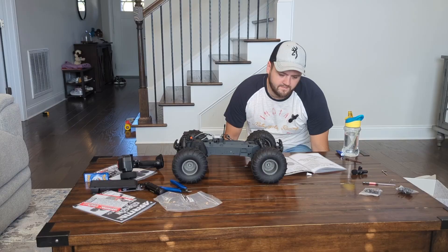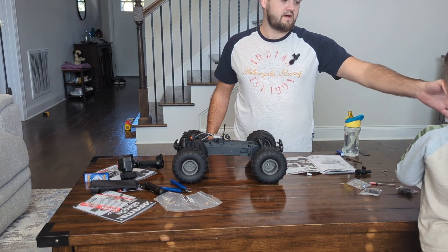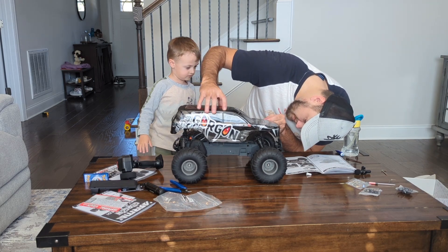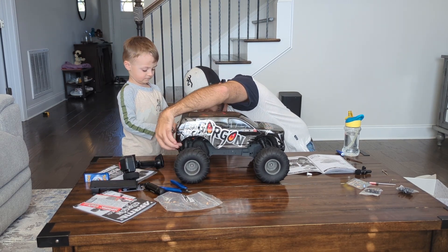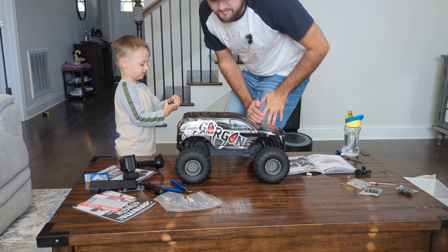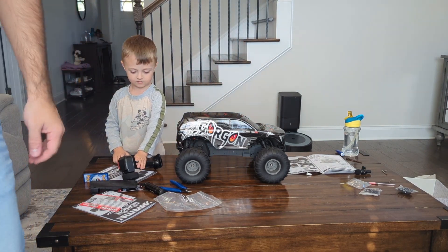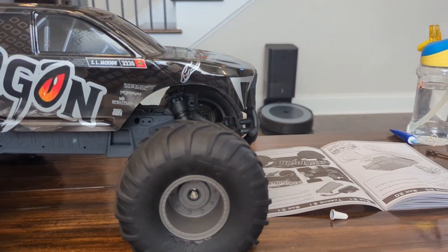Next step's the body. So you line it up - come here, line it up with those pin holes and push it on. There it is - there's the Arrma Gorgon. So easy build guys. He's still too little for it but he did pretty good in the beginning. Sorry it wasn't as detailed as I wanted it to be, but there's the Arrma Gorgon all built up.